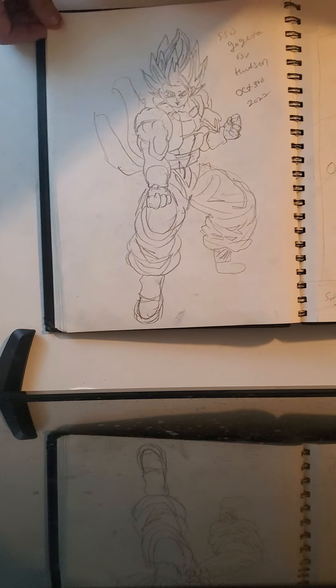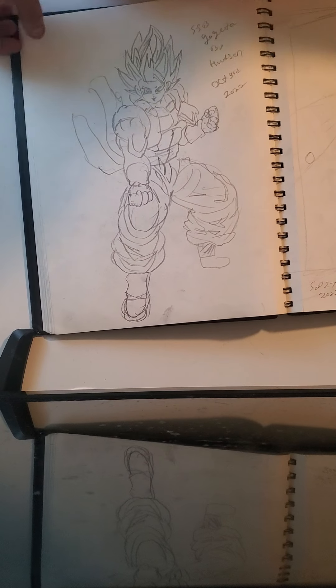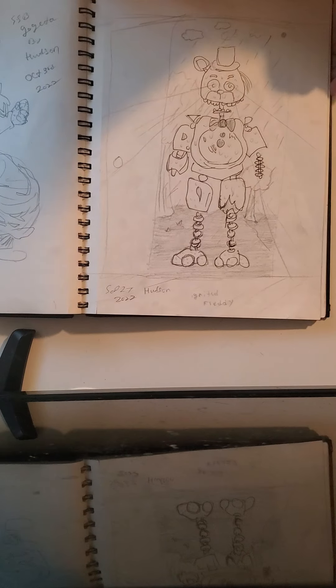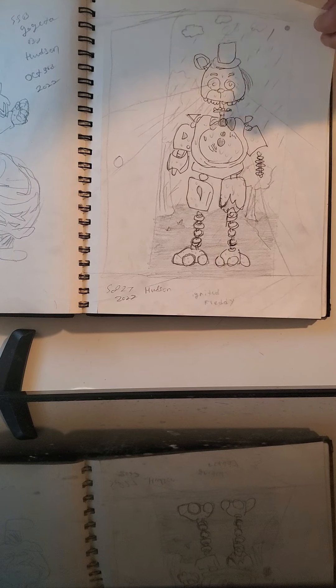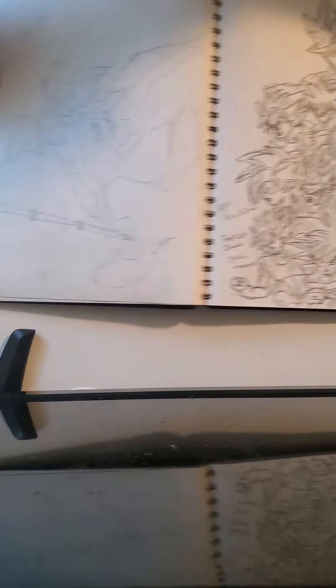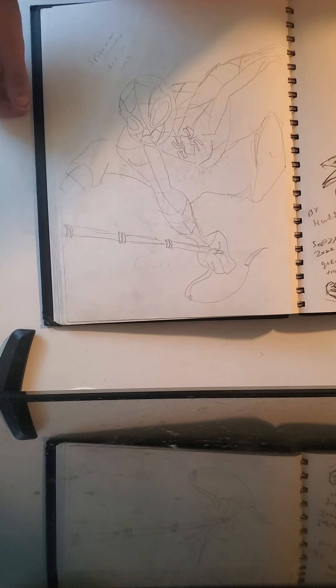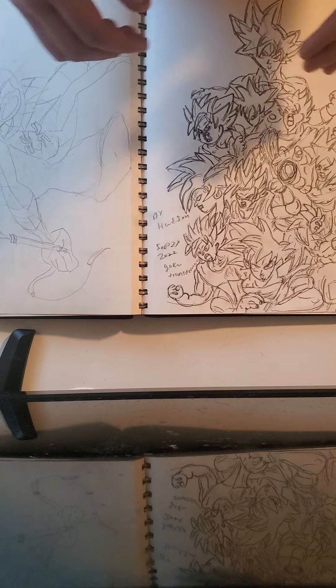Then we have Super Saiyan Blue Goku from Dragon Ball Super — has a lot of details, looks really good. Then we have Ignited Freddy from Joy of Creation Reborn. Then we have classic Spider-Man. Then all Goku transformations drawings.